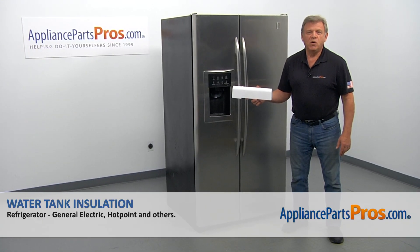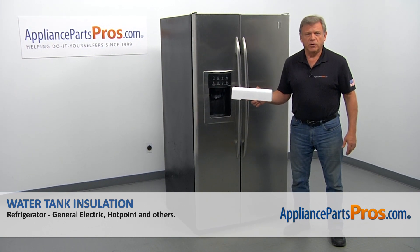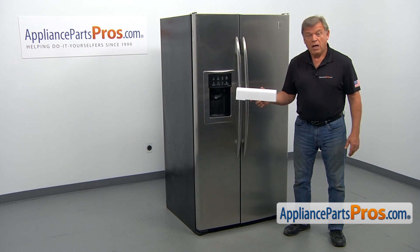In this video, we'll show you how to replace the water tank insulation in a GE refrigerator. It's going to be a very easy repair. It should only take a few minutes to show you how to do it.